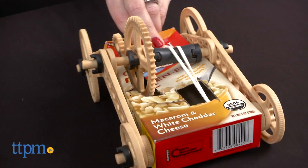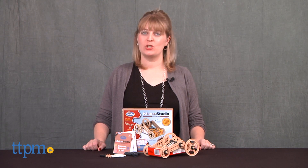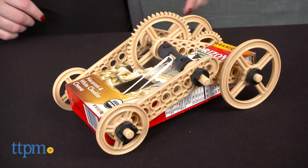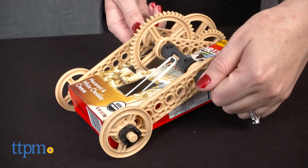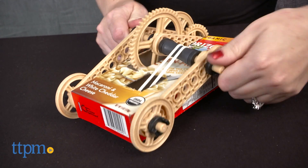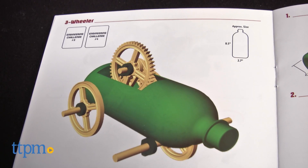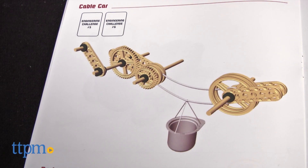Put on those engineering hats, kids! Hi, I'm Lori from TTPM with the Maker Studio Gear Set from ThinkFun. Kids use items from the recycling bin to create four models with working gears: a rubber band-powered macaroni race car out of a macaroni and cheese box, a three-wheeler out of a soda bottle, and a cable car out of a yogurt cup.